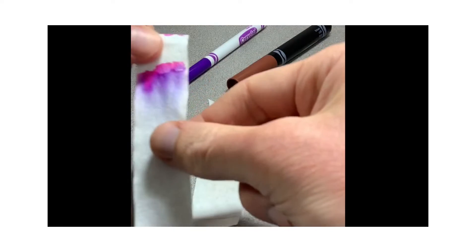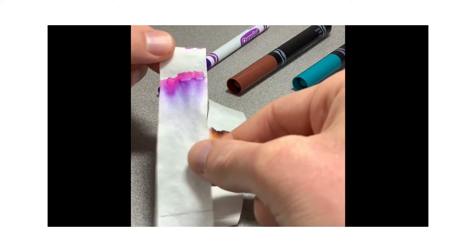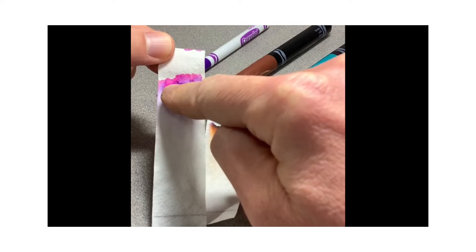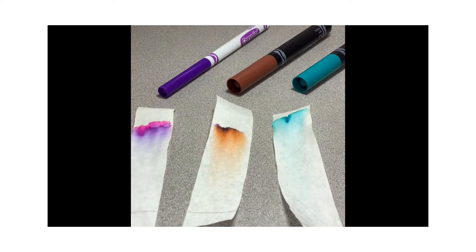For example, here on the left, I used the purple marker. You can see some of the purple, but also there are some reds and pinks as well that made up that purple color.